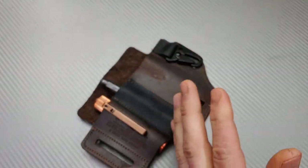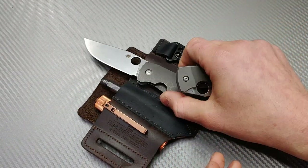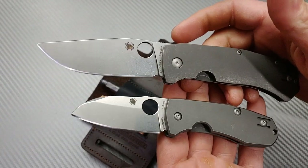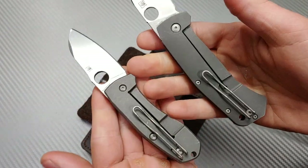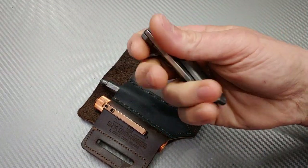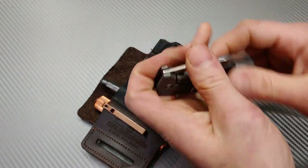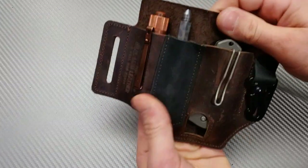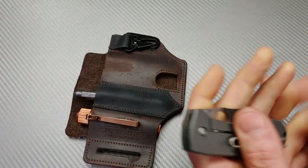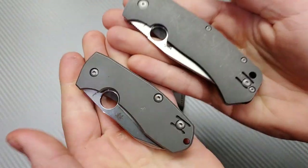If I wanted to match the Slysz Bowie I could carry the Spyderco Techno 2. They're both by the same designer and have very similar build quality — both CTSX HP. It's like a mini-me in a way. The Techno 2 is a really really well-built knife, really good for left-handed users at least for the spidey flick. It fits perfectly in the pouch. If I didn't want to carry two of the same action, I'd carry something different, but they do look great together.